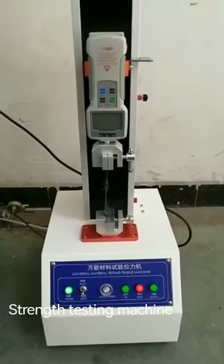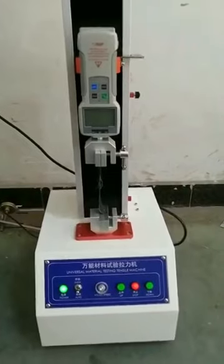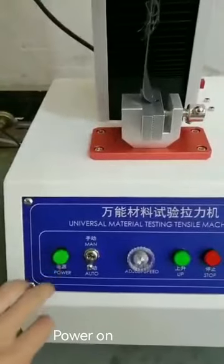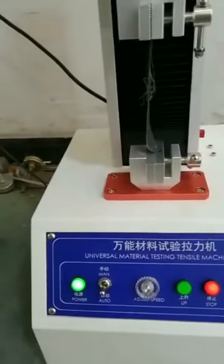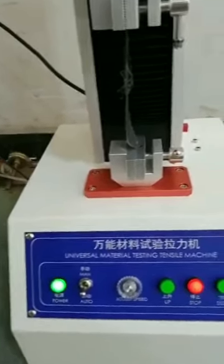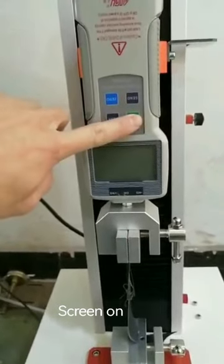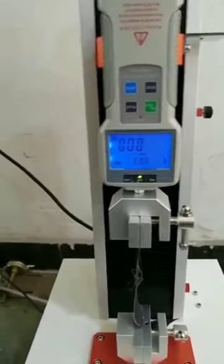This is our strength pulling machine. After we connect to the power, there is a power key. Then we start the screen.